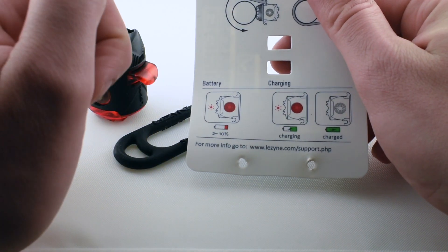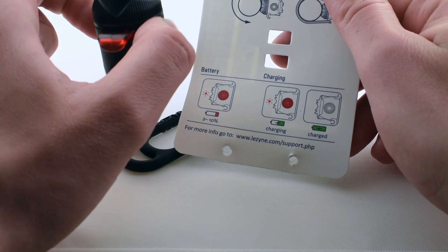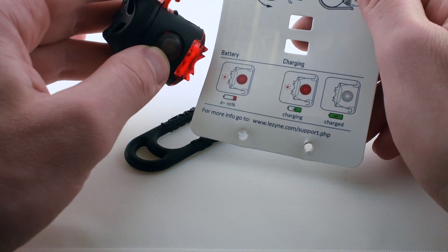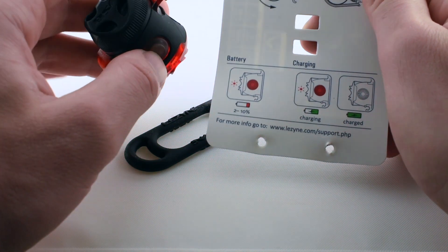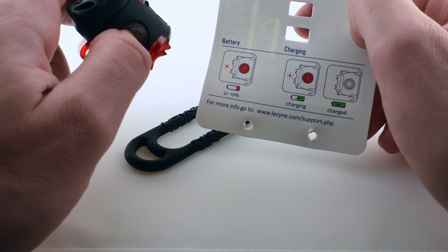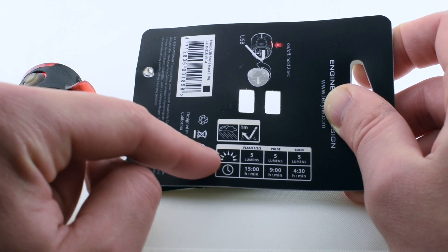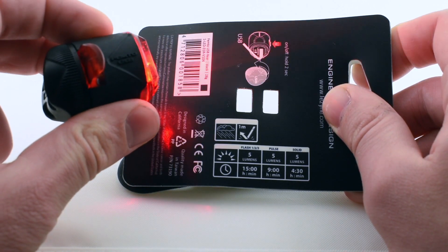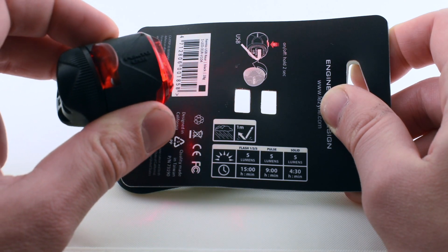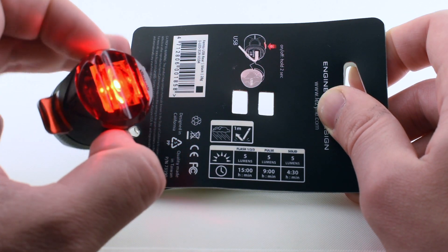While charging, the light turns off and the LED on top won't light up as long as the battery is over ten percent — so it's a fairly simple battery indicator. You'll still have about two and a half hours of runtime left when that little lamp turns on. In the flashing modes (modes one, two, and three), runtime is 15 hours each; the pulsing mode gives nine hours; and solid mode gives four hours and thirty minutes.